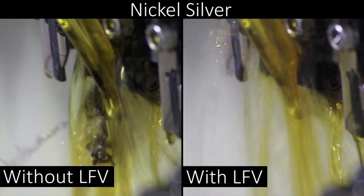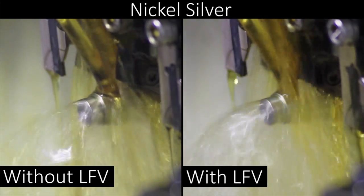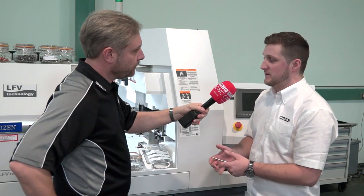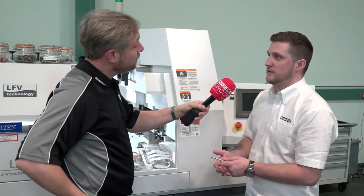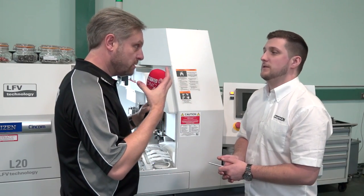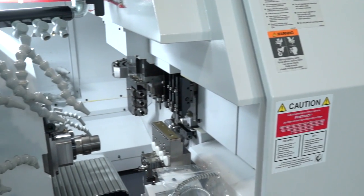How do I get hold of that technology? Come and see us at Citizen. Can you retrofit it? It can't be retrofitted — it's not economical. Our machines are designed from the ground up to be LFV-ready. It's not just software — ball screws, lubrication system, guards, a lot is involved. The machine is built to take on that vibration. You've got linear rails, which ties in with Citizen Miyano in terms of speed and accuracy.